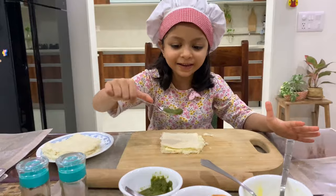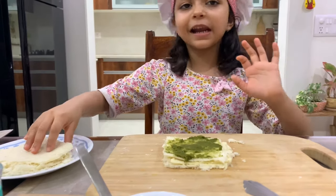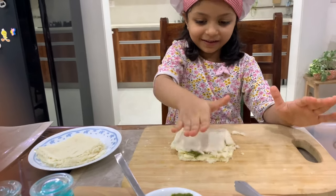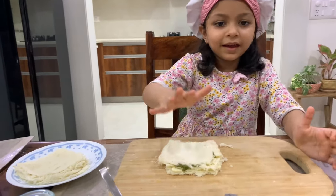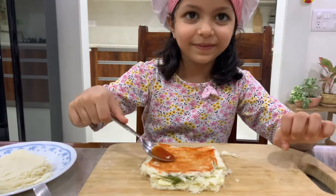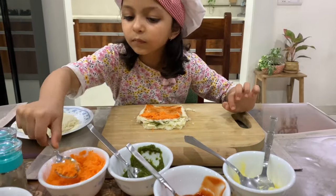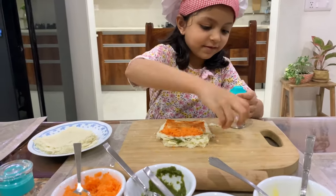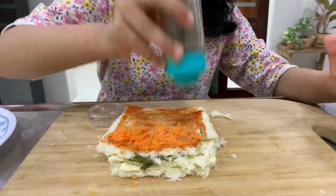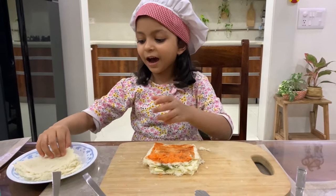Take the other slice, press it, and put minced chutney and spread it. Now take the third slice, press it, and put sauce. Now put carrot on half.